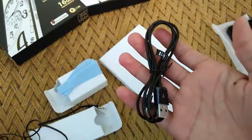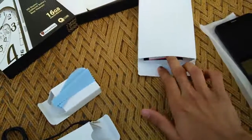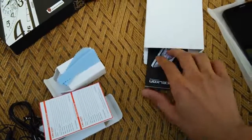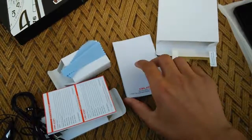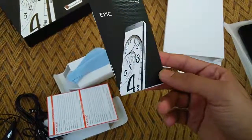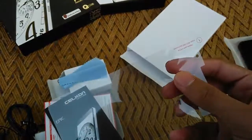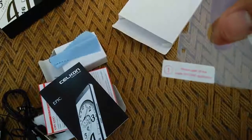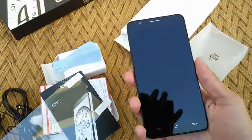We also have the USB cable to charge your phone or connect it to your PC. Then we have a Silicon warranty card and a color-printed user manual — if you're new to Android this might be helpful, otherwise not much use. Finally, we have a free screen guard; if you're confident applying it yourself proceed, otherwise take it to your nearest mobile shop.